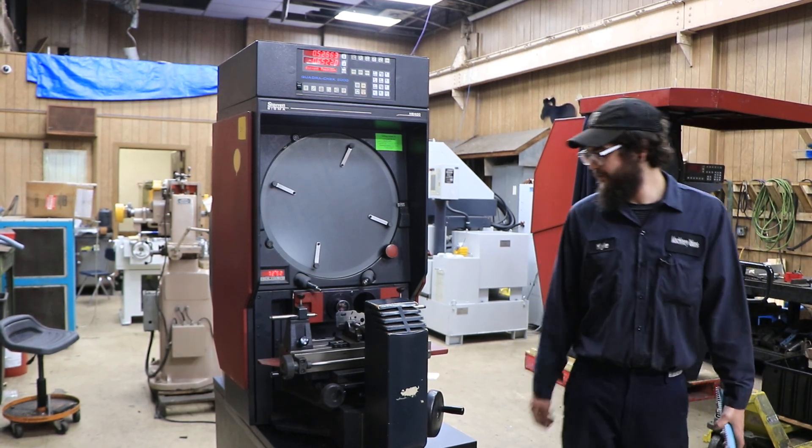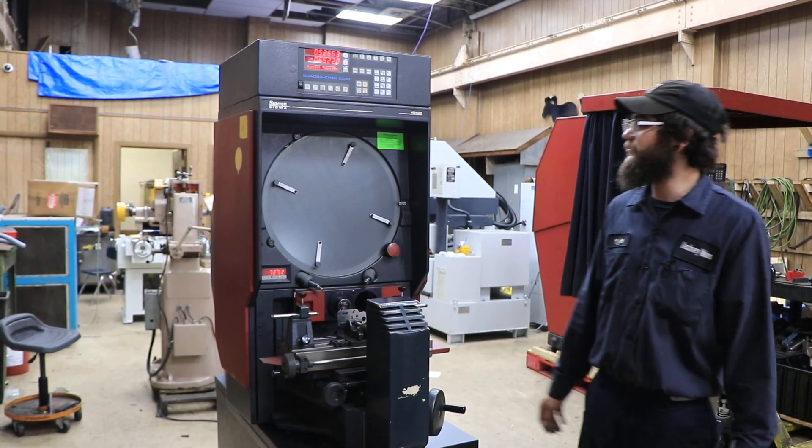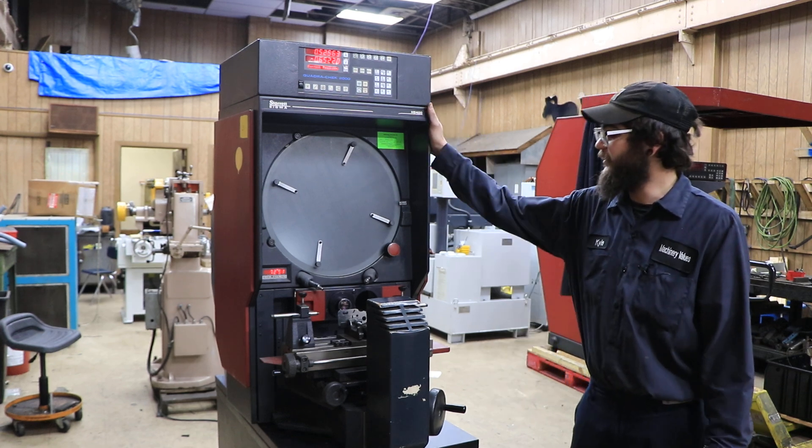Welcome back guys, today I have a Starrett HV400 for you. This machine is wired for 110.